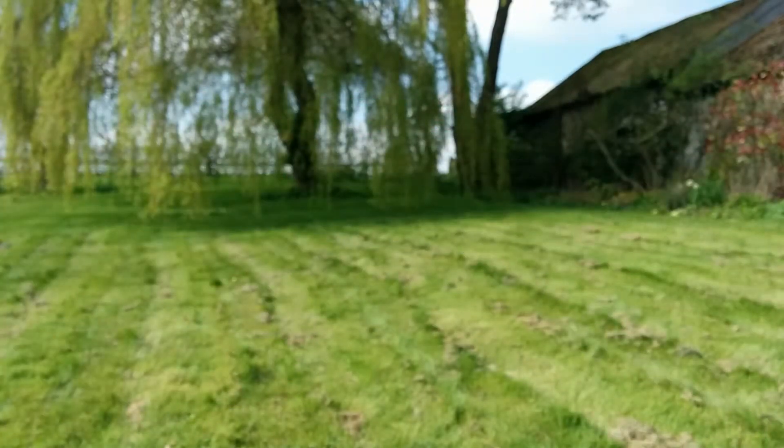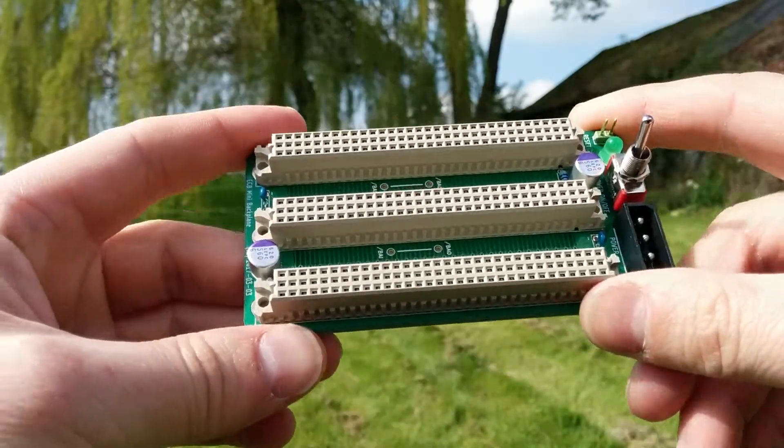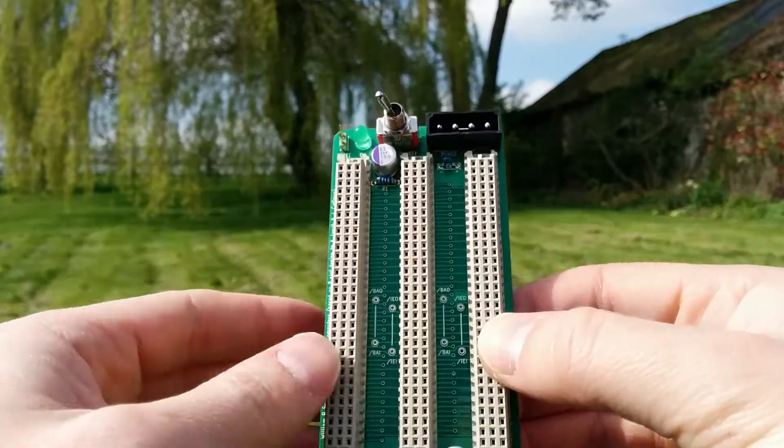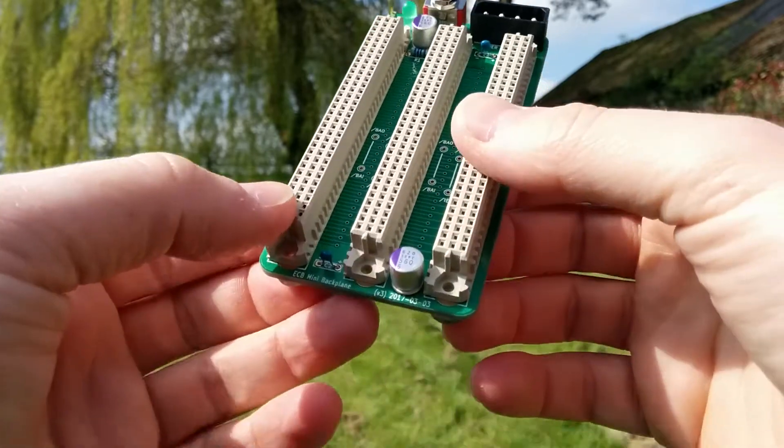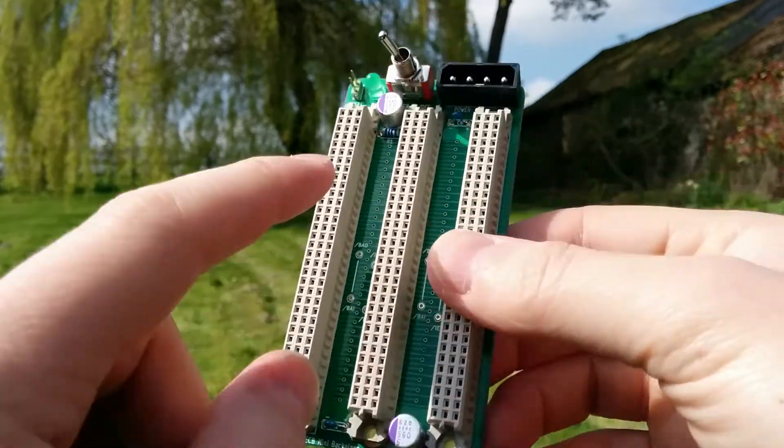They're about £4 each. I'll show you an assembled one — here's an assembled one. There are the 3 sockets that you plug cards into, the power socket, the power switch, and the reset input. And you put some capacitors on for decoupling.